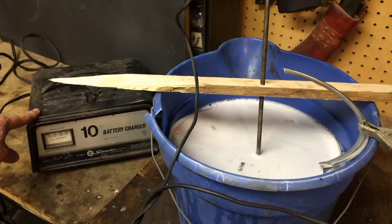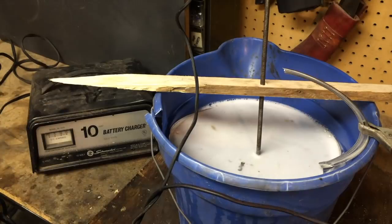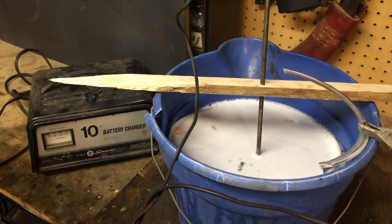I'm going to put my battery charger on 12 volt and then plug it in. I'd highly discourage plugging this in before hooking those up because you never know when you're going to cross them. All right, here we go — fire in the hole.